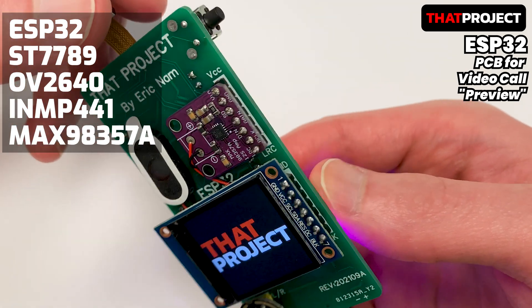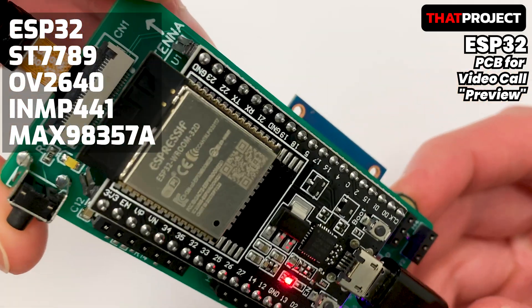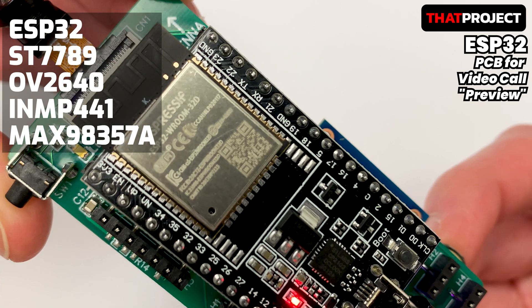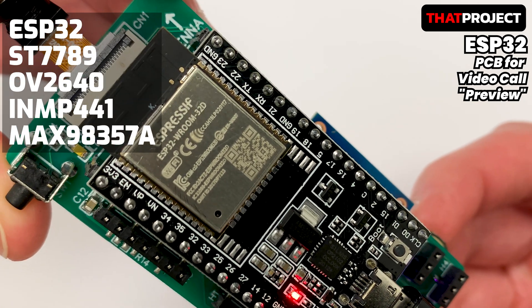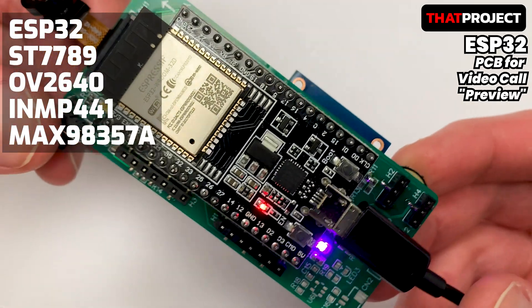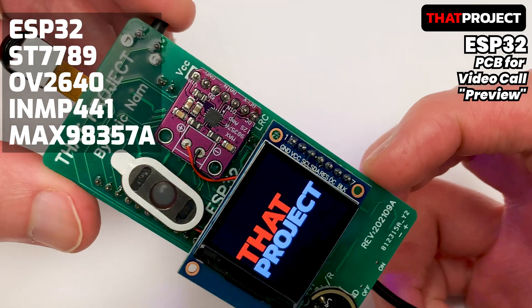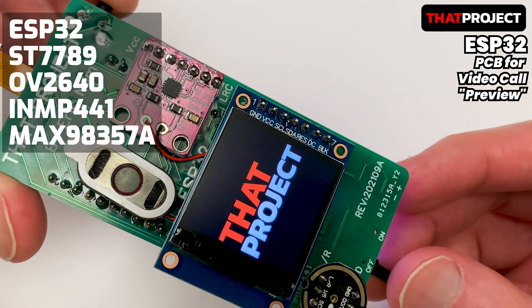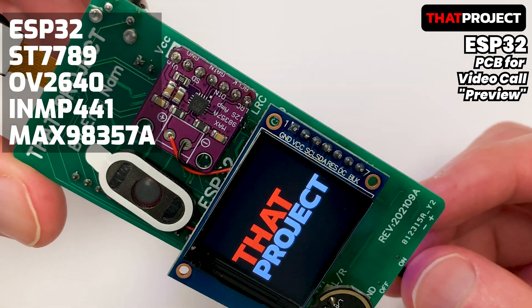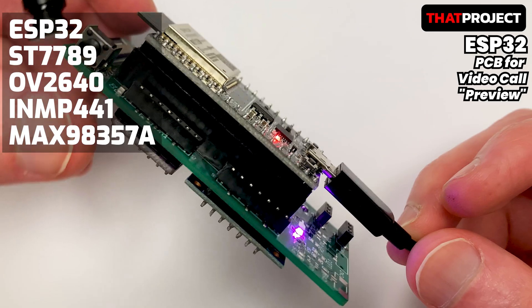The display uses the ST7789 and has a resolution of 240x240. As you can see here, the PCB is based on ESP32 DevKit C with ESP32 WROOM32. This is probably the most common and most basic model. At the bottom of the PCB is the INMP441 I2S MEMS microphone. Because of the sharing of pins, the word select and clock are shared on the I2S bus, so by button trigger, only the speaker or microphone operates at a time.